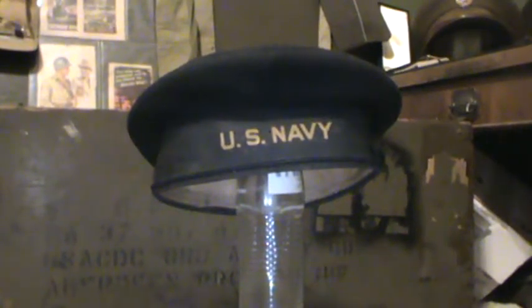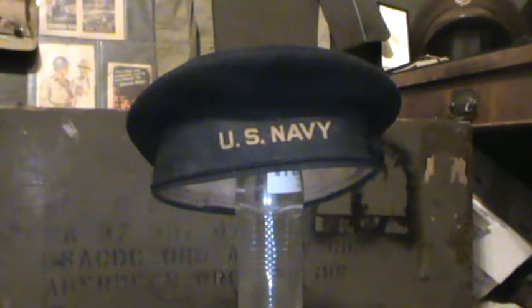Today I hope you enjoy this video on this World War II Navy Flat Hat, otherwise known as the Donald Duck Hat. I haven't done a video in a while, so I thought I'd do one.